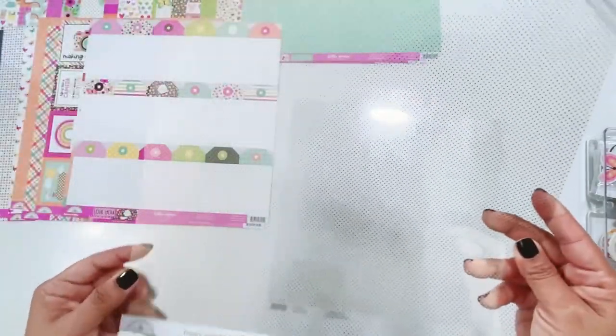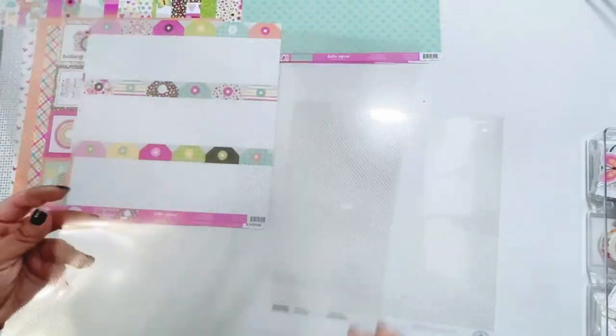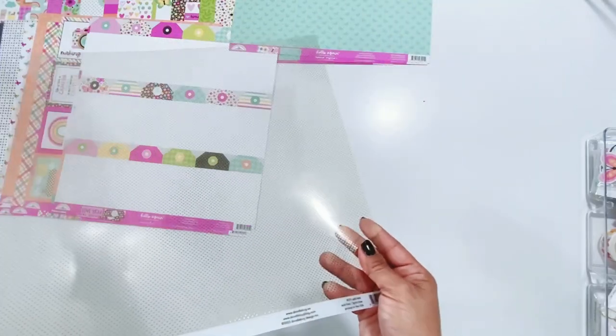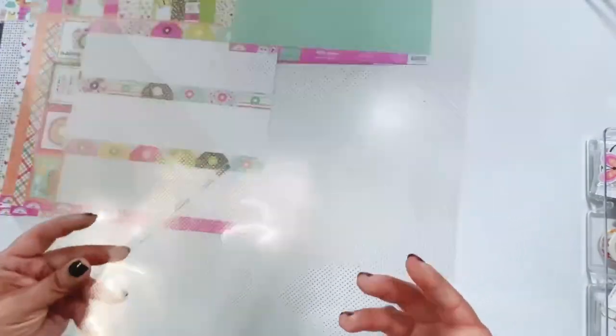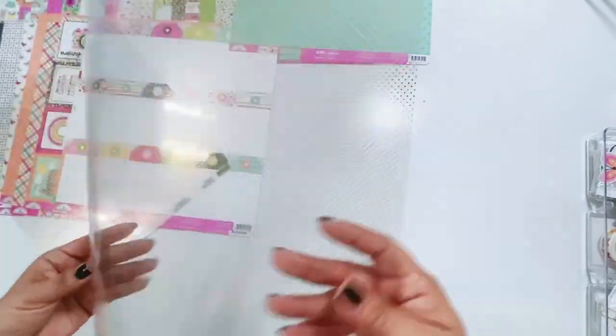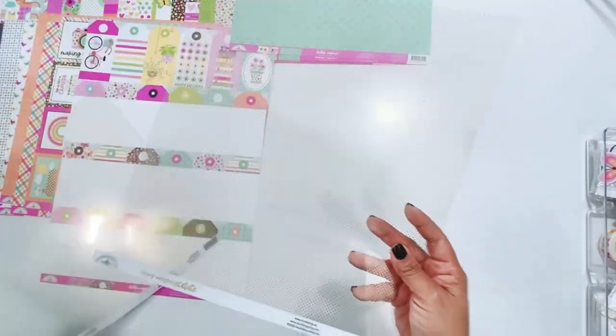We have some heavyweight acetate — this is the gold dot. It's going to be hard to see the gold dot, but it's there and it's gorgeous. Two sheets of the heavyweight gold dot acetate. It's hard to see even on the black cardstock with the lights, but it's so pretty. It's a heavyweight acetate, which would make great mini album covers.